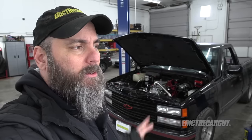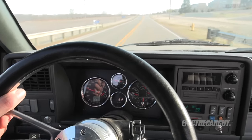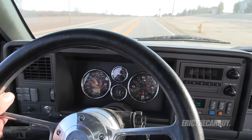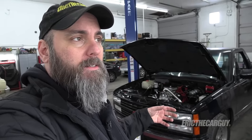Greetings viewers, and thank you for tuning in today to this episode of Eric the Car Guy. When I drive dad's truck down the road, I notice that I can go straight, but the steering wheel is really loose — I can move it back and forth. I've replaced the inner and outer tie rods, got new ball joints up front, and in fact the whole front suspension has been renewed, yet I still have this loose steering. So there's only one thing left in this chain, and that is the rag joint, which is the connection between the steering column and the power steering box. So I'm going to replace that today in hopes that it tightens up my steering.